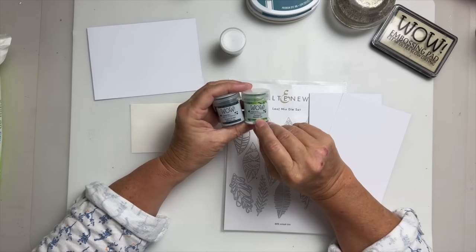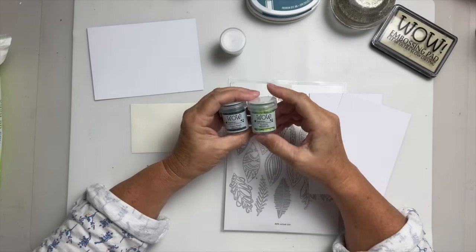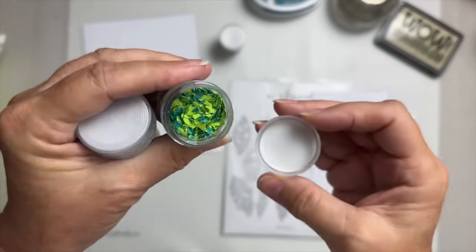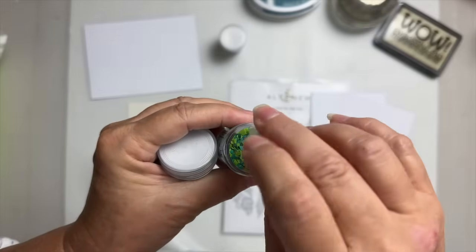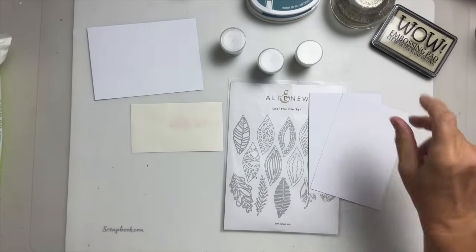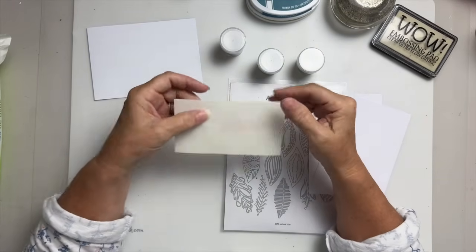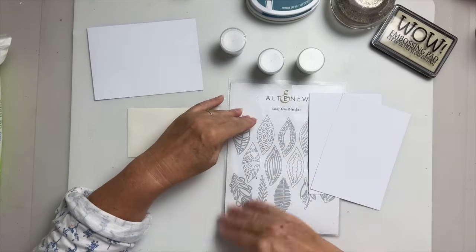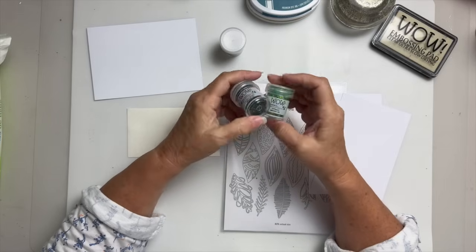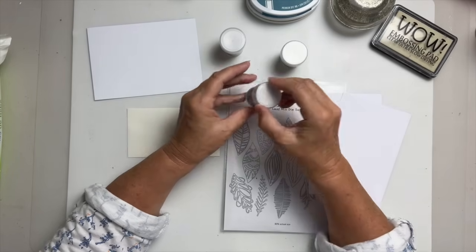I wanted to show you guys these — the new MMAs from WOW. Yes, it's got my name on it! MMAs — Mixed Media Additives. So you can put these in... let me give you a bit of a close-up. They're little pieces — I'm not sure what they're made from actually — but they won't melt. You can put them in embossing powder, give it a really good shake, tap it out and you've got them mixed in. You can also put them in paste.